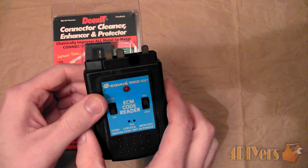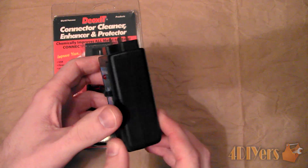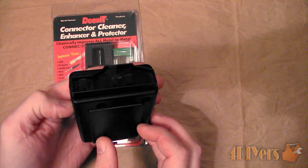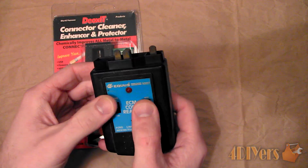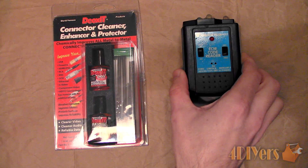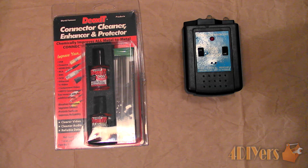Here I have an OBD-1 Ford diagnostic tool and as you can see the contacts are dirty and in need of cleaning. Dirty or corroded contacts will cause conductivity issues, causing errors or interferences whether it be on computers, audio equipment, controllers, switches and connections.